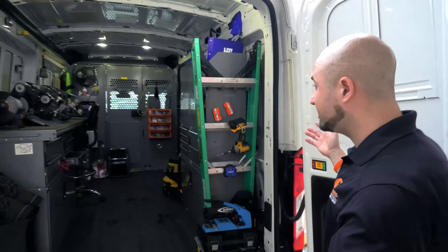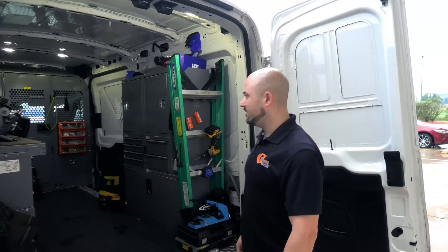We're back with another video. Today we're going to discuss part two to a video we've already made — what does it take to be a mobile locksmith. We made a previous video called 'What Does It Take to Be a Locksmith,' and now we decided to make part two. This is inside one of our mobile locksmith vans.